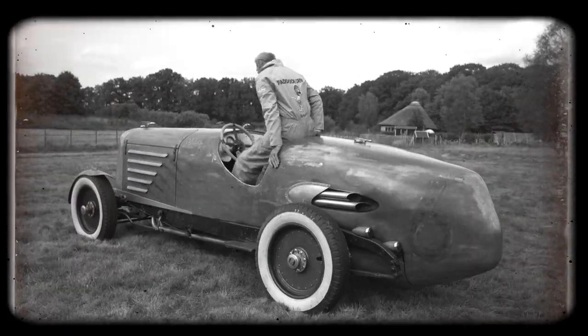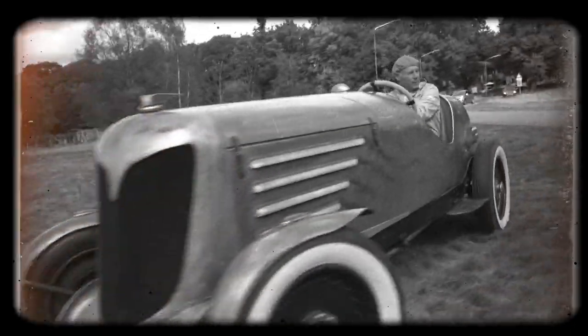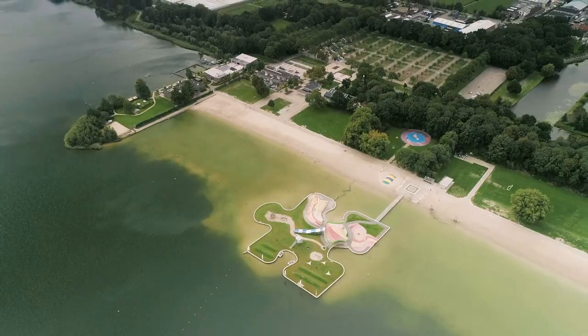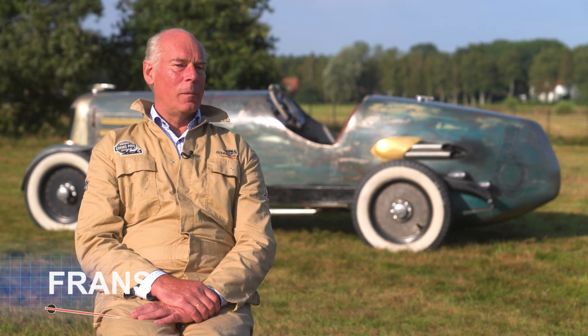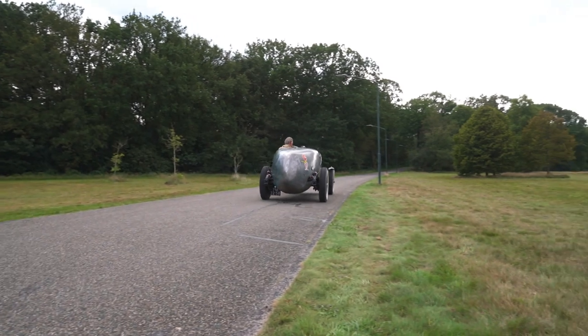I really liked the old race cars — the noise, the way the men drove in those cars. I had my inspiration for Dutchie from the old IndyCar race cars. I really liked them: long nose, shorter tail. I like it very much.